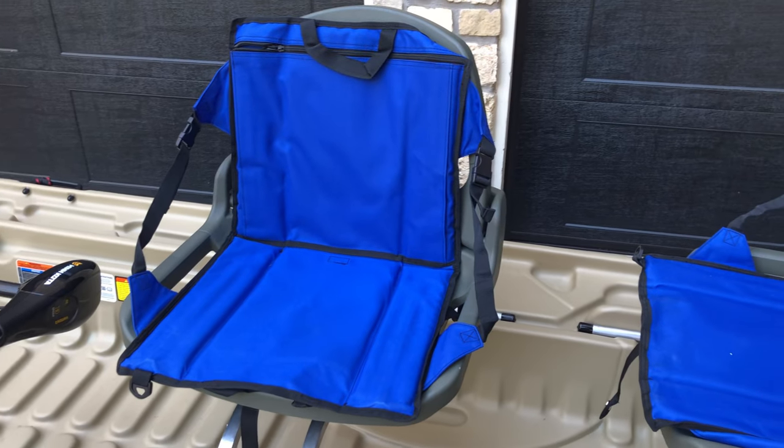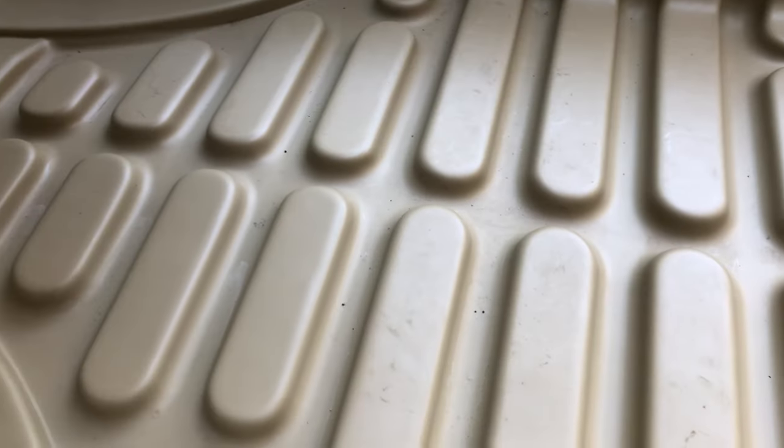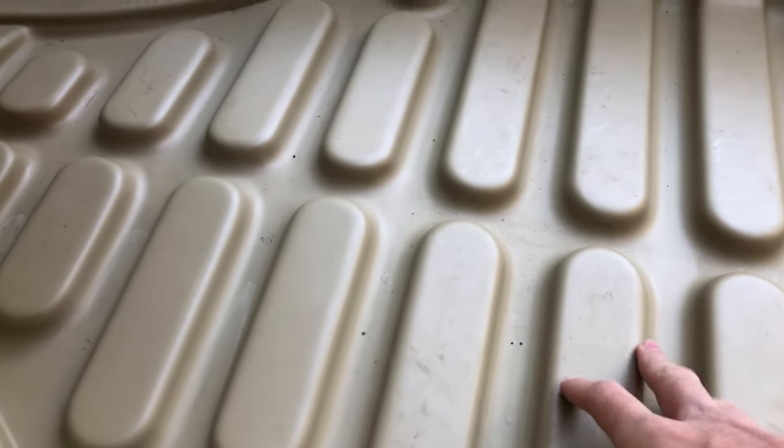The seats are honestly really comfortable, but I am going to be replacing them with bass boat seats eventually — you can get them cheap from Walmart or Academy. Nothing wrong with these seats; they're honestly pretty good considering they're plastic. I'm also going to be adding a fish finder and some extra rod holders to make this a complete, tricked-out boat. The only con is the ribbed floor design — when you stand on it for a really long time, over six hours, it can get uncomfortable. I'll be adding carpet, which is an easy fix — you can literally just put a doormat in.